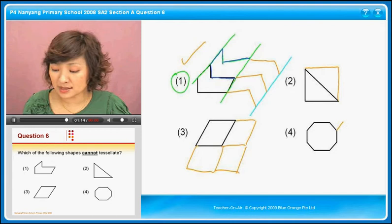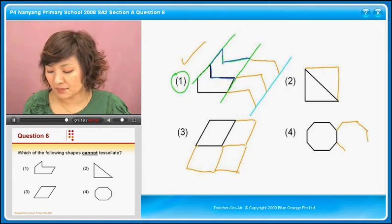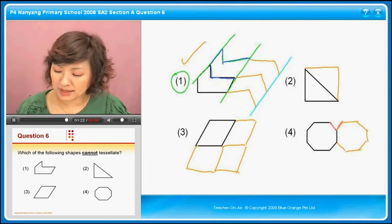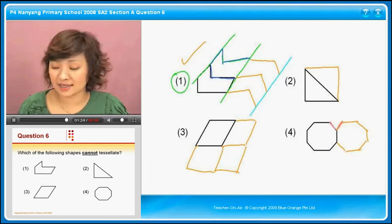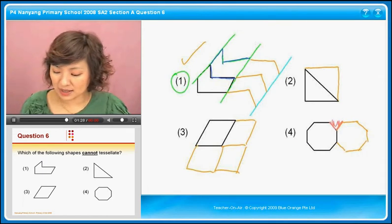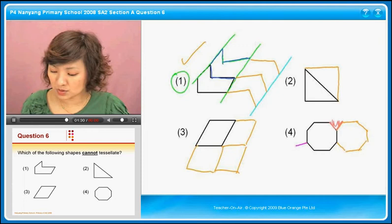If I were to tessellate number four this way, just lining it up, you will find that you have a problem here — you can't fit anything inside. Now if you were to tessellate it side by side, meaning you were to do this line being this line, you will have a line here.